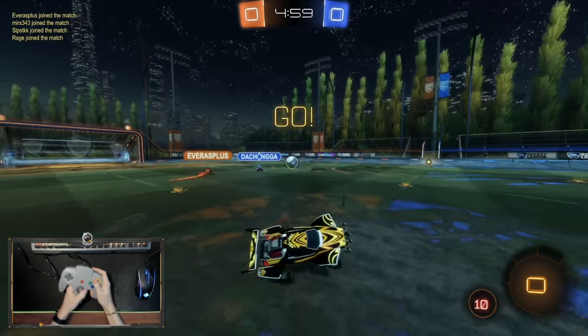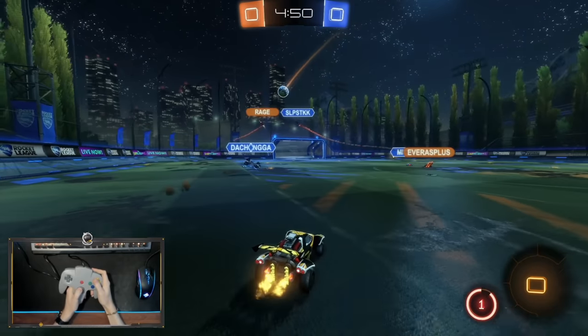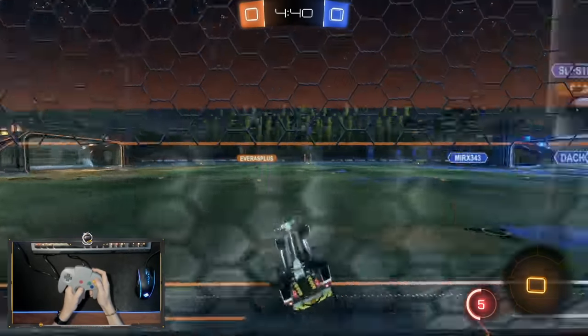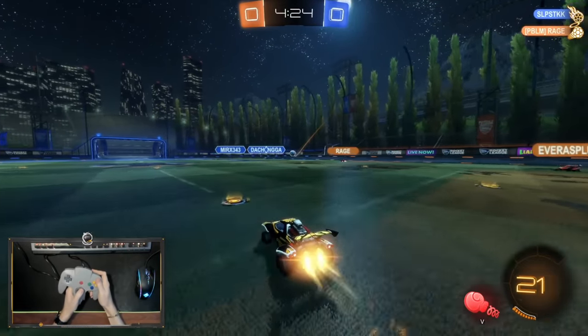Oh my god. I thought I was ready — I am definitely not. Flipping straight is impossible. What the heck? This controller sucks. Oh my god, nice clear man. What the heck? Rumble's nuts.